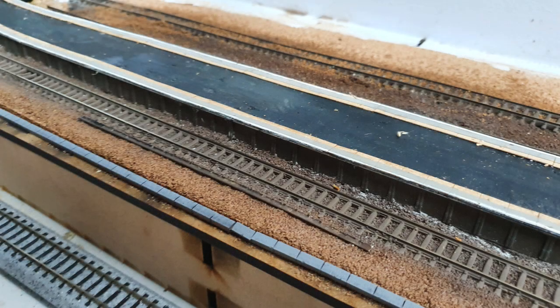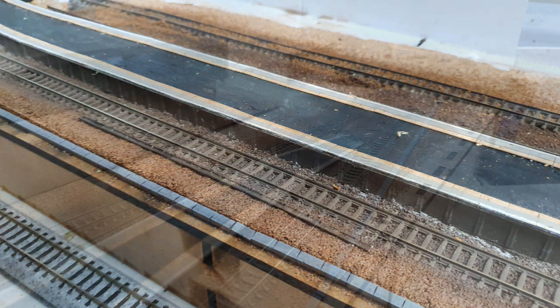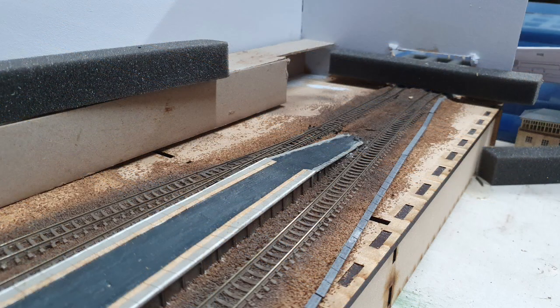First up I added some trackside detailing just to make it a little bit more realistic. What I decided to add was some leftover bits of track, which you seem to find everywhere on the network pretty much. I just had some leftover bits from previous layouts, gave them a little bit of weathering with some rust colour paint, and then just glued them in place.